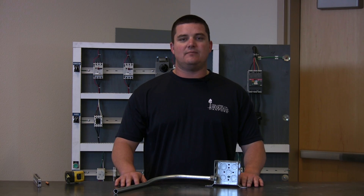So that's all we have for you today. This concludes our video set on conduit bending and technique. Thanks for watching.